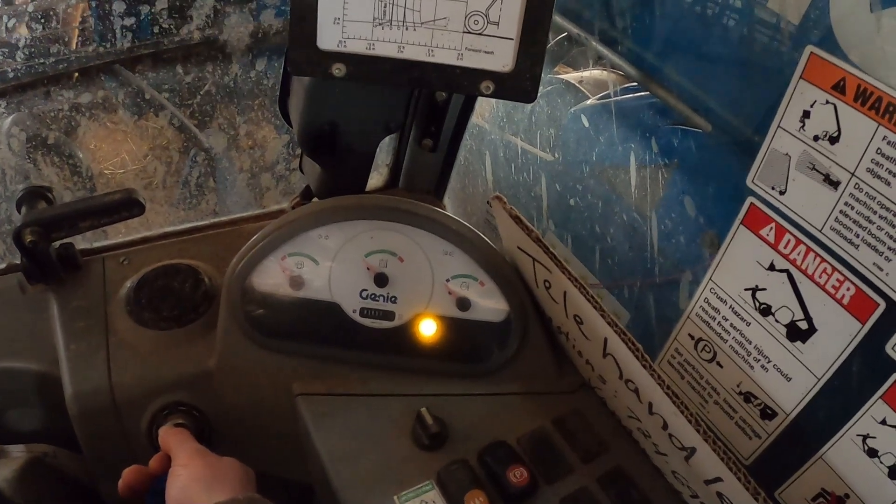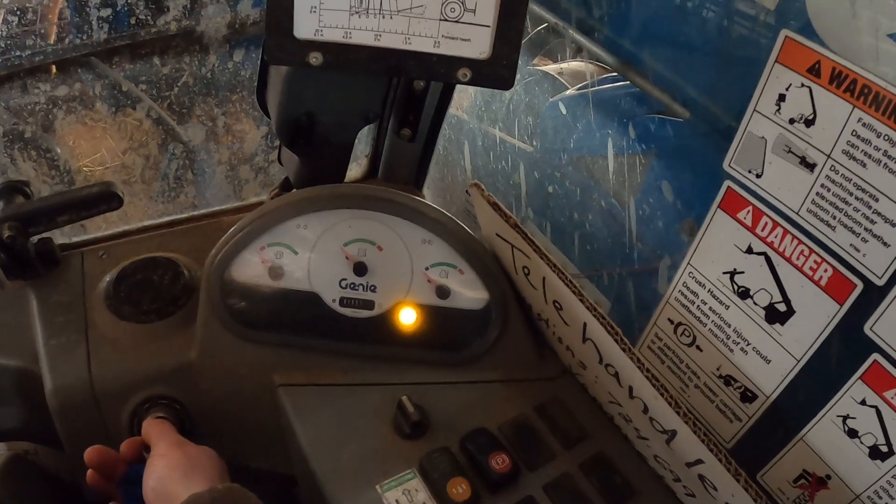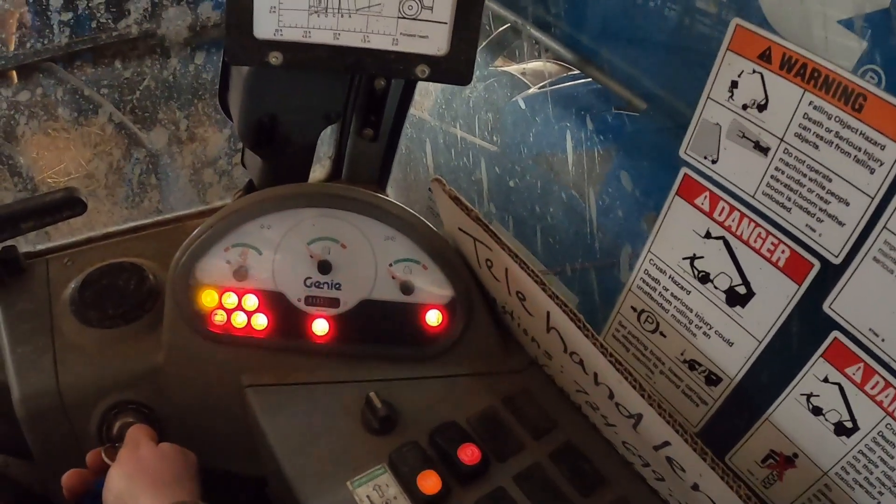Just running the glow plugs here. I cycle them a couple times because it hasn't been ran in a while. It's got a Deutz engine in it.